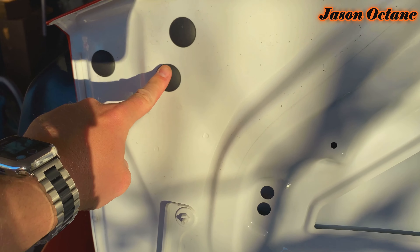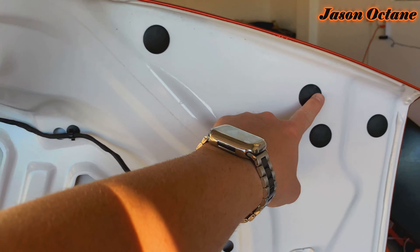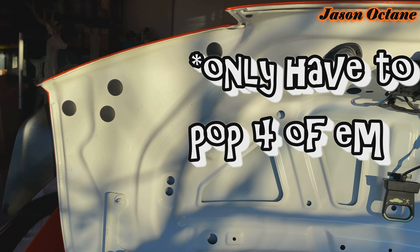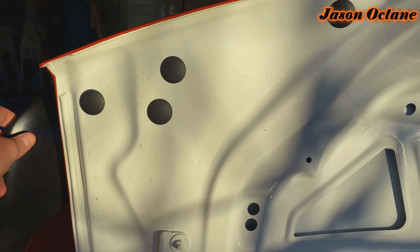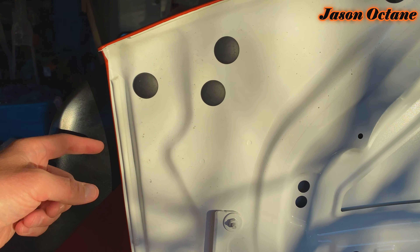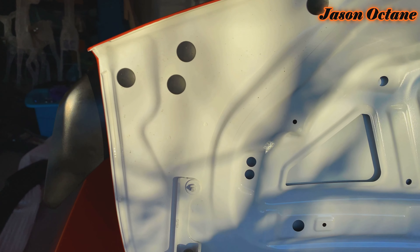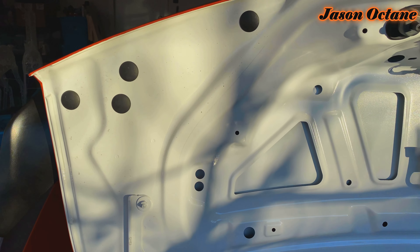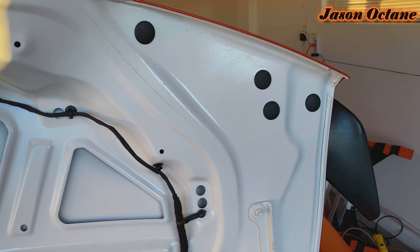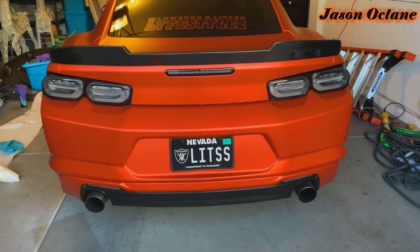I'm going to pop these out — one, two, three, four, five, six, seven, eight — pop all those out. Then there are some screws in there that hold on the stock spoiler. I already had this off before, so all the adhesive holding it down is already stripped off. I was basically ready for the carbon fiber spoiler to come in.